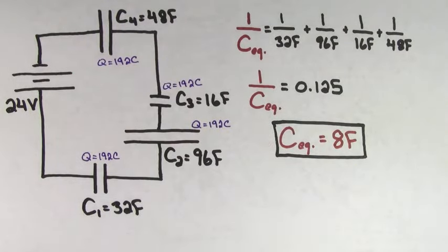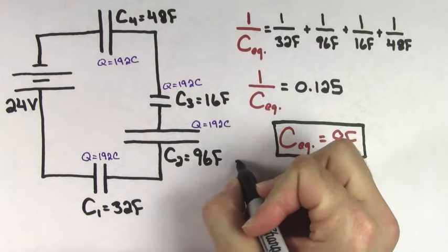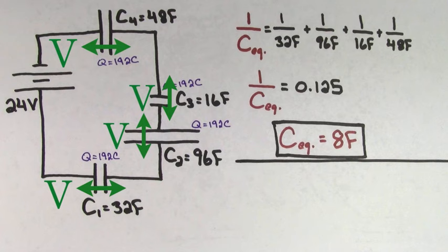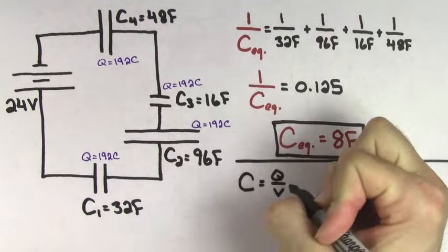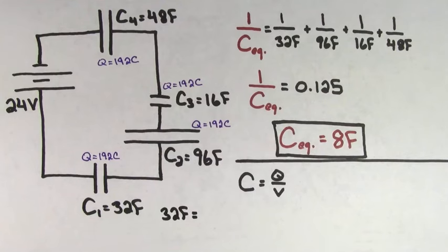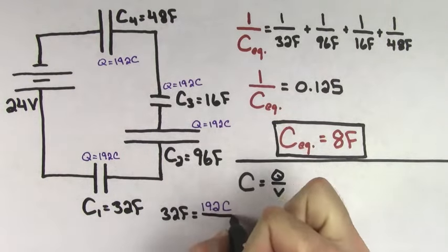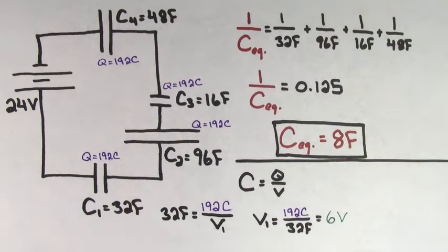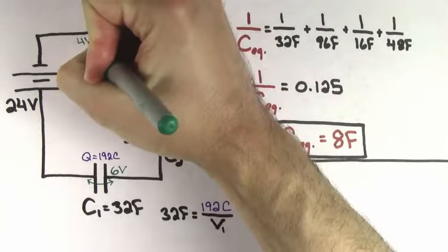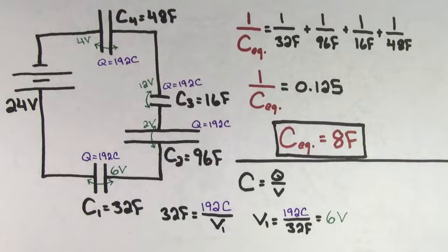This gives us our answer that the charge on the 16-farad capacitor is going to be 192 coulombs. In fact, we can go even further. Now that we know the charge on each capacitor, we can solve for the voltage that's going to exist across each of the individual capacitors. We'll again use the fact that capacitance is the charge per voltage. Plugging in the values for capacitor 1 — a capacitance of 32 farads and a charge of 192 coulombs — we get a voltage of 6 volts. Doing the same calculation for each of the other three capacitors, we get 2 volts across the 96-farad capacitor, 12 volts across the 16-farad capacitor, and 4 volts across the 48-farad capacitor.